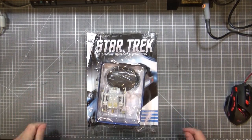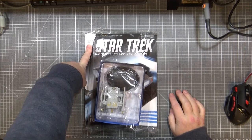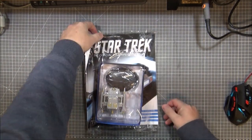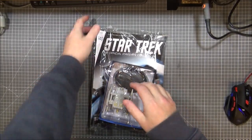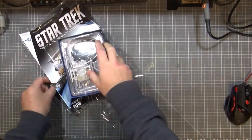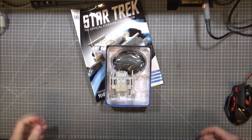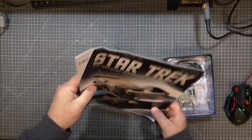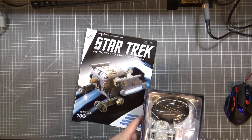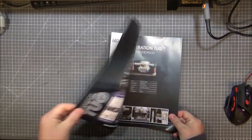Hi guys, Retro Trek Ralph here. I've got another Eagle Moss review for you — got these in the post today. This is issue 140 of the official Starships Collection, so wow, we're getting as far as 140. This is the Federation Tug. Eagle Moss have started sending these out in bags now, and we get a flat magazine which we can fold down. So yeah, Federation Tug — let's see what the magazine has in store.